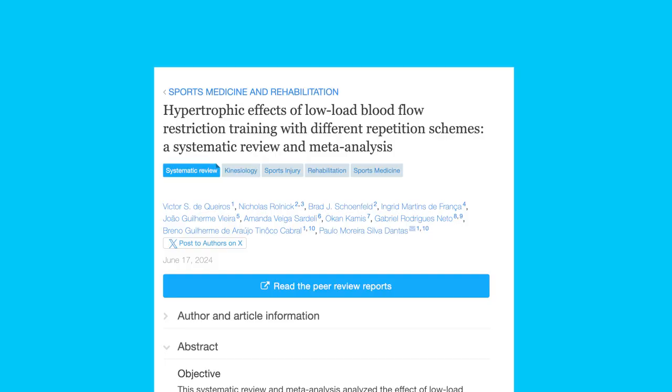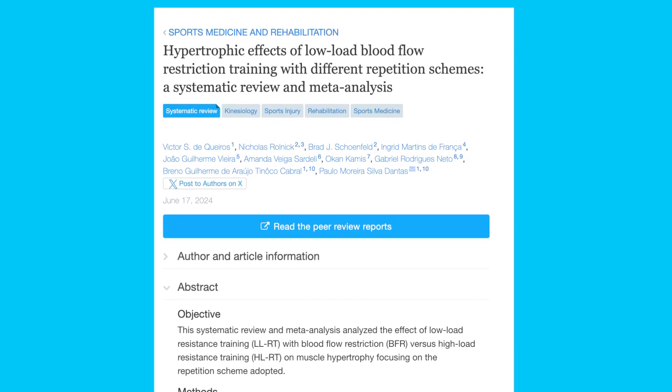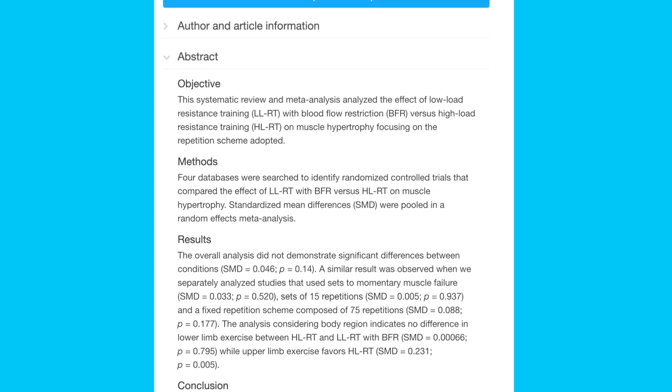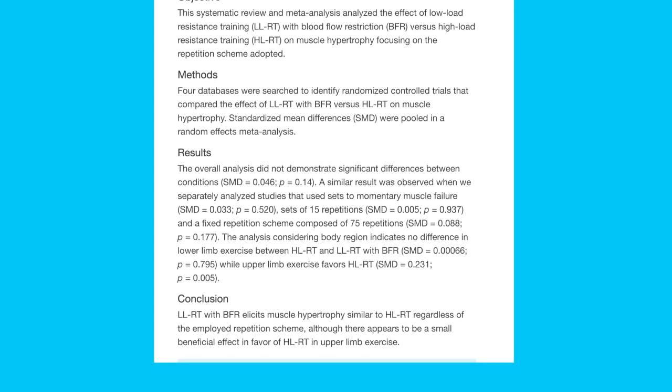We looked for all the different studies that have compared low load resistance exercise with blood flow restriction to heavy or high load resistance exercise without blood flow restriction, and we compared the hypertrophy or muscle mass accretions following that.